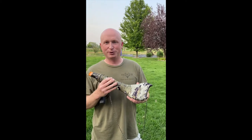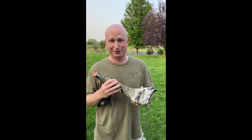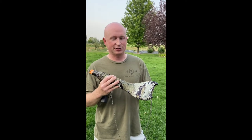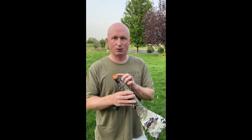All right everybody, do you have a bugle for this fall? I sure hope so, but many of you probably don't, or you want a different one. We are now dealers of the Little Big Horn by Liberty Game Calls. It's obviously different as you can see in shape, but it's also different because it's an external reed call.